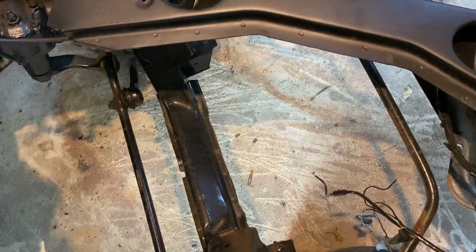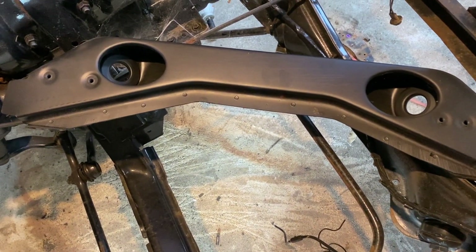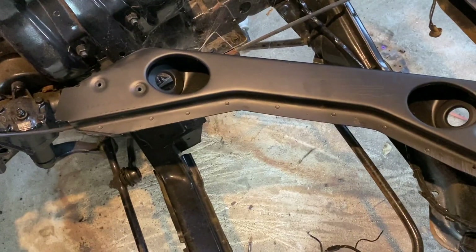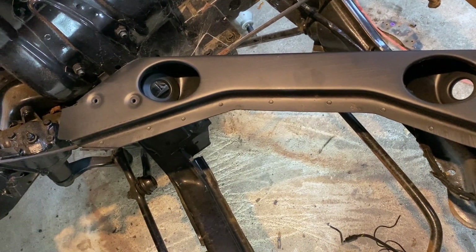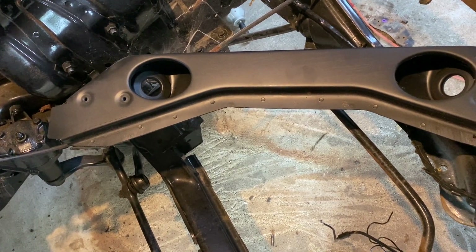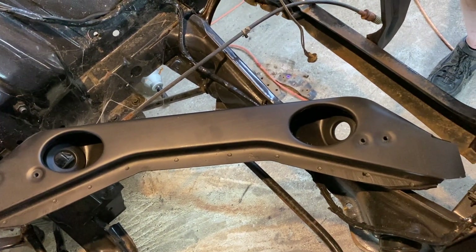That sucker weighs 25 pounds - heavy duty. It's got to tie into the steering and the suspension. I believe I've got those bushings into the tie rods there. So anyway, we've got a little bit of construction left to do as you now know.